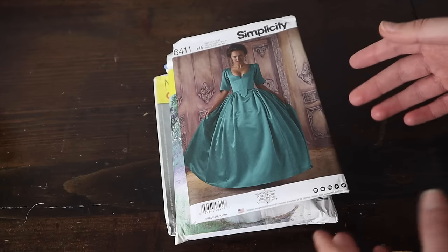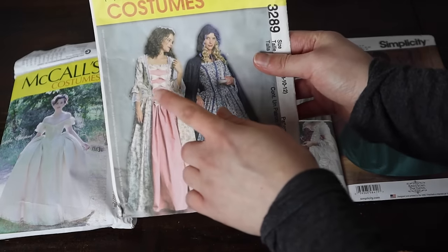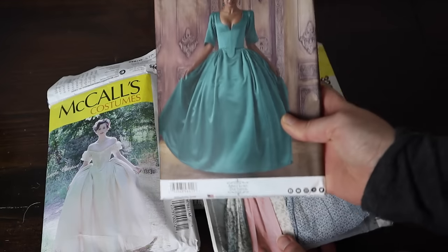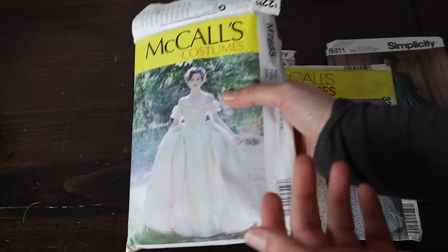If you know me, you know I like to use commercial patterns that are already made so I don't have to pattern up a bodice or a skirt when it's already available. This one looks most promising for the bodice. The skirt on this one may be helpful, or this one. I'm not sure which one, if any, will be the right size for my hoop skirt. But what's draping for, right?